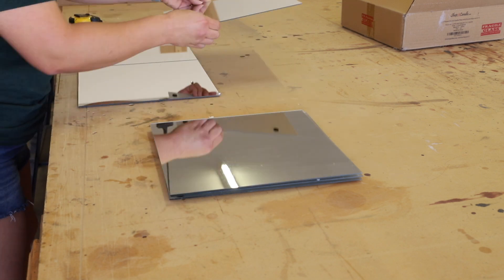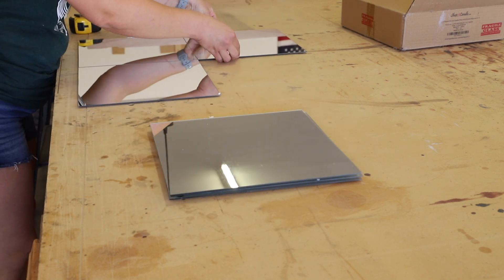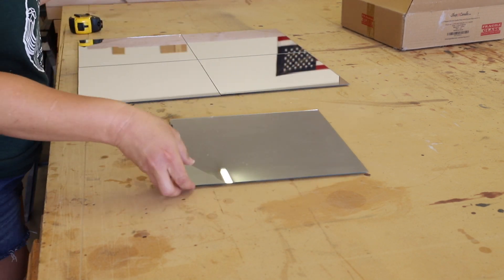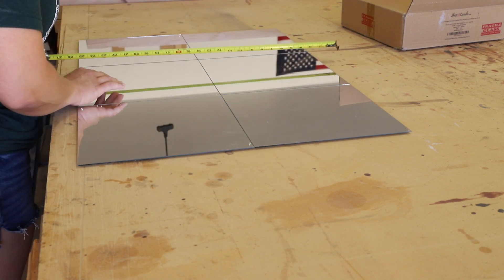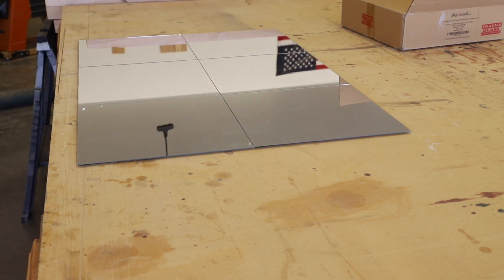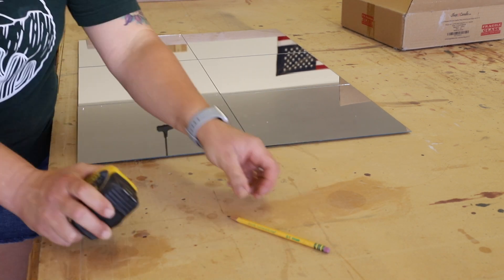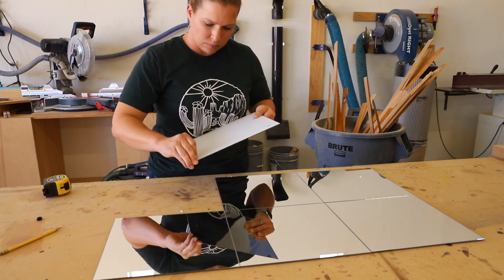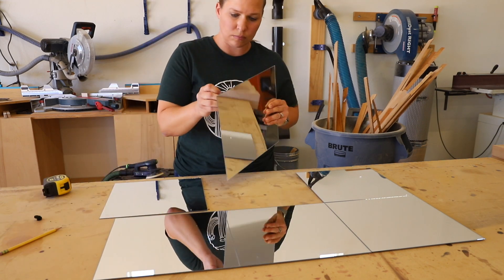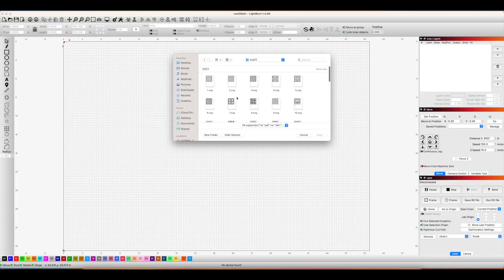I grabbed six of the mirrors and laid them out on my workbench to measure them. I lined them up in two rows of three and measured the width and height and wrote it down. I'll also link to these mirrors from Amazon in the description below. These mirrors also had little foam dots on them, so I peeled those off the backs before I got started on anything else.